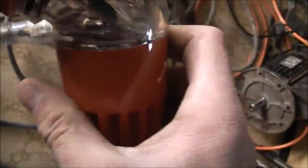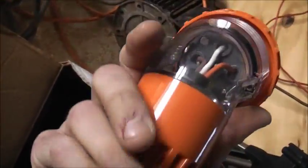The socket and the plug are on — works perfectly, look at that. Beautiful.